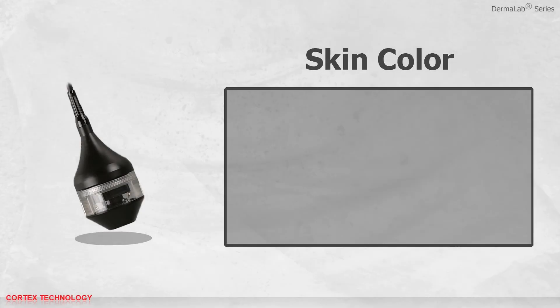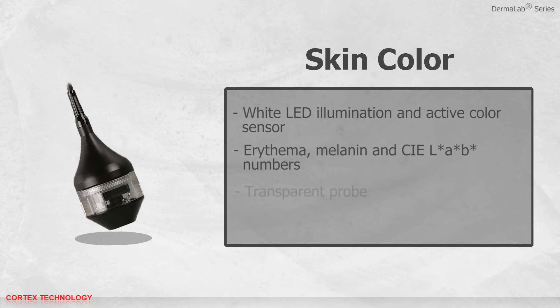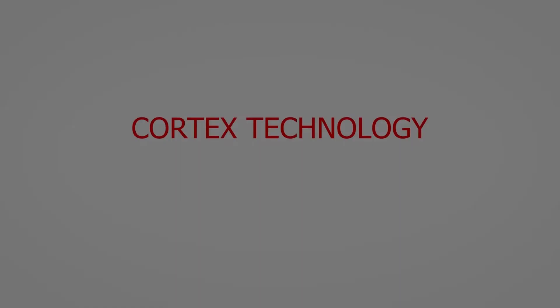The skin color probe has white LED illumination and an active color sensor. It provides erythema, melanin, and CIE lab numbers. It has a transparent probe which makes it easy to locate the desired measuring area, and it is easy to calibrate the sensor.